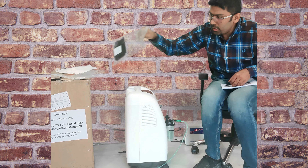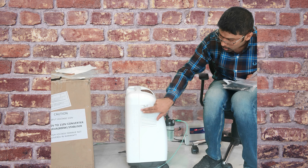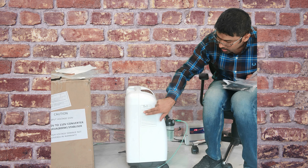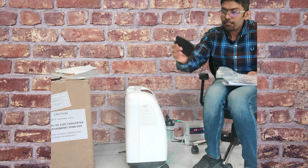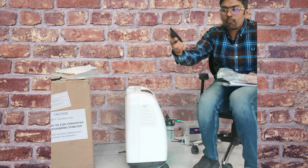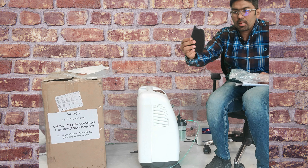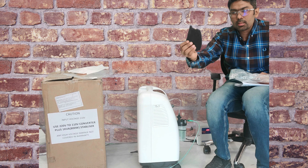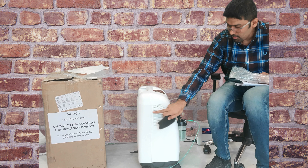Now I will tell you how to maintain the machine. If you open this window, there are two kinds of filters inside. One is a regular particulate filter — this is a dust filter that you can wash periodically. You should wash it every 100 to 200 hours — wash it, clean it, dry it, and then install it again.